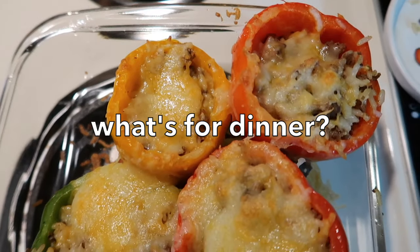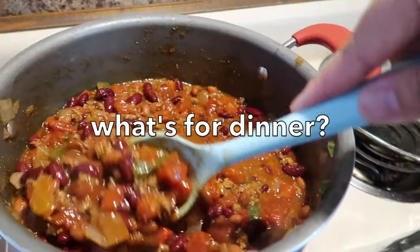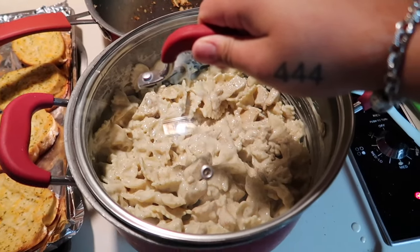Hey y'all, welcome to today's 'What's for Dinner.' I have four quick, easy, and convenient meals to show you guys.